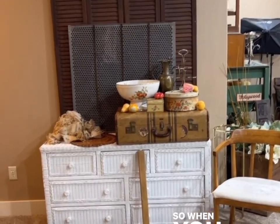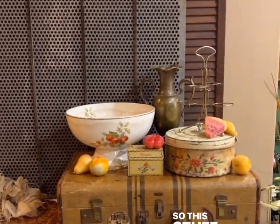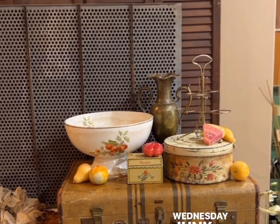When you come down the stairs, you're looking at this spot and this is normally where I do a lot of staging. This stuff is going to be available Wednesday for my Wednesday junk parlor market.